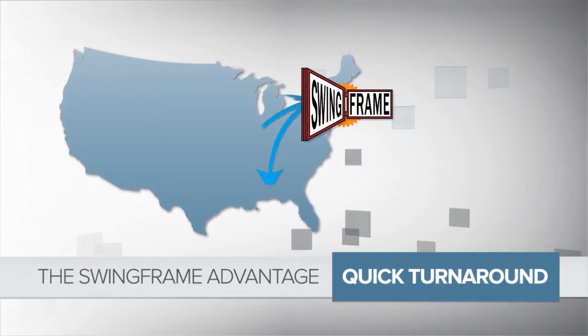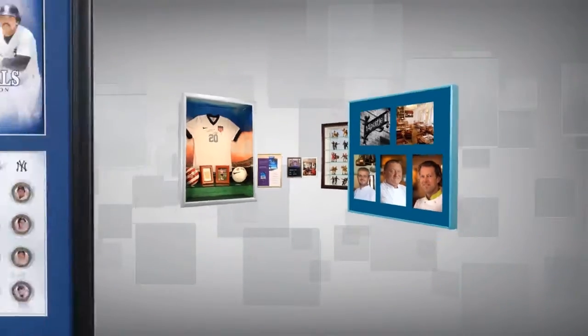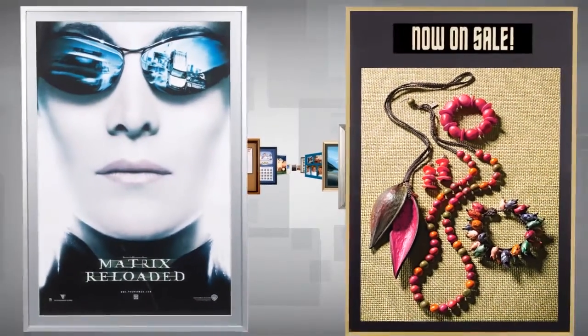And SwingFrames are made right here in the USA, with no minimums for custom frames. Coordinated and delivered on your schedule, so you can rest easy knowing you'll get exactly the displays you want, when you need them.